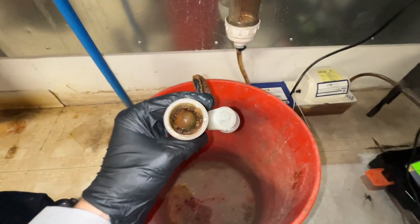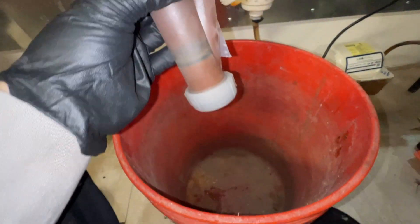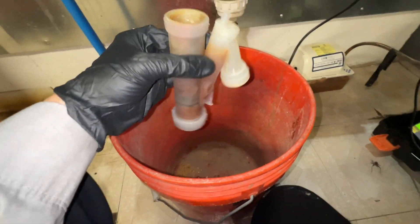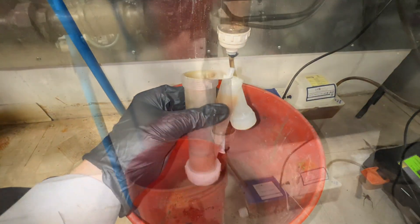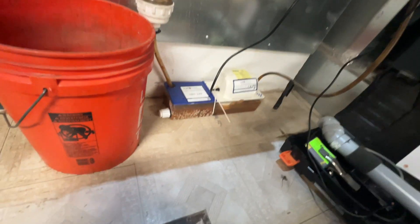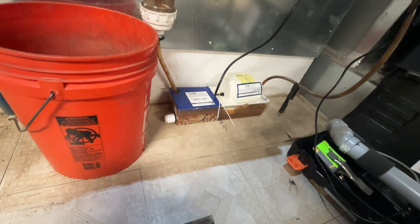Here's that condensate trap, which I guess this is why they want you to clean it out because it's pretty gross. I'll pull all this apart and get it nice and clean. I got that as clean as I could — it's stained but there's no debris in it. There was an extra gasket thrown in there; I don't know who did that, but whatever. I'm going to clean out this condensate neutralizer pump and replace that media on the inside.